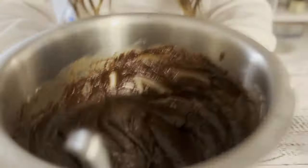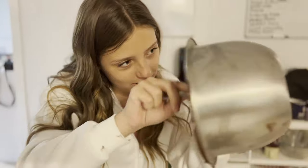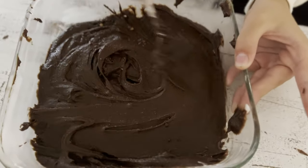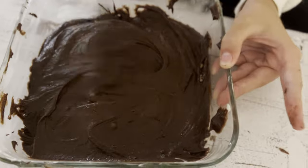All right, pour her in. This is a workout just taking it out of this bowl — it's so thick. Very, very thick. Going in for 33 to 35 minutes; we'll try in between.